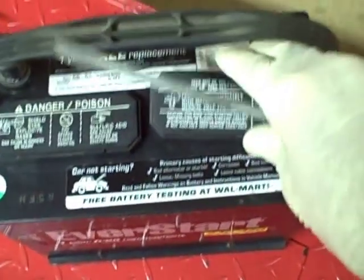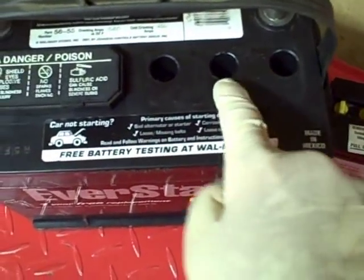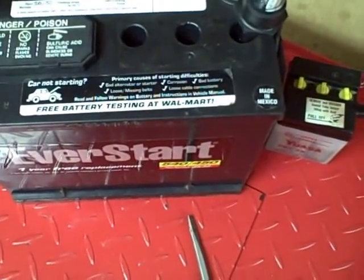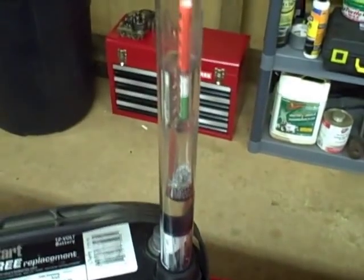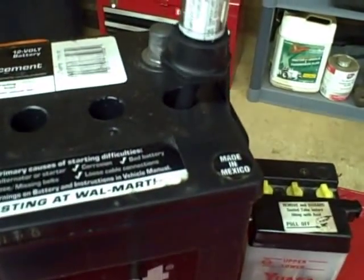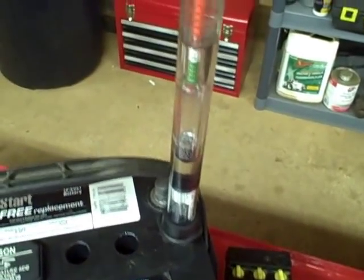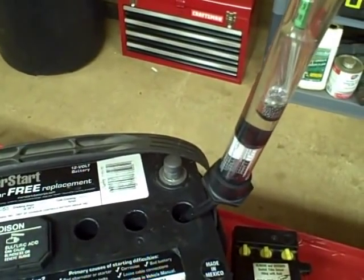Here's an example. This is a maintenance-free battery but I'm able to get the caps off. Each hole represents one cell, so I've got 6 of them. I just stick my hydrometer in the hole and suck out the fluid. I'm getting a reading of 1.20, which is discharged. My temperature is around 80°F so I don't need to add or subtract anything. I would do this with each cell, record each number, and then determine the overall state of charge.